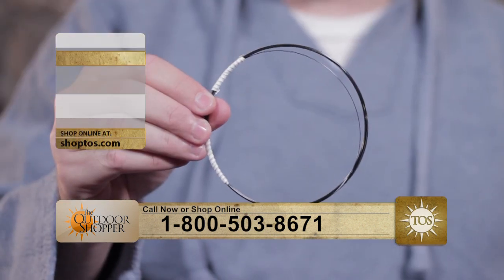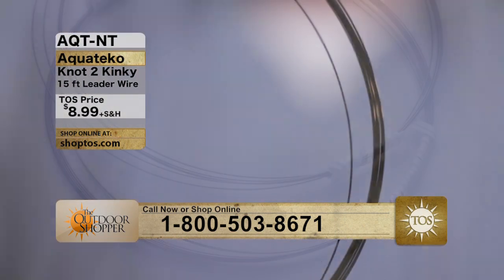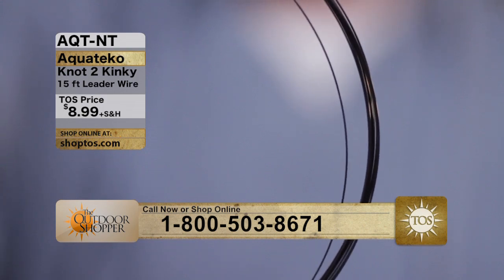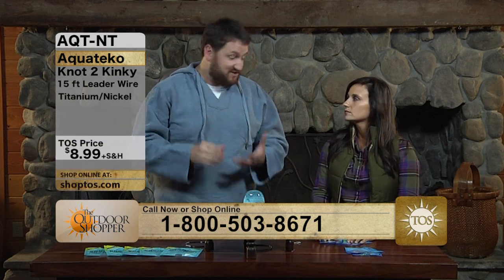Let's get over to our leader wire. Here's an example — this is an 18-pound leader wire, so you're going to get a pretty good test on that. What this does is it's actually made out of titanium and nickel, so it's really kind of a space-age technology.